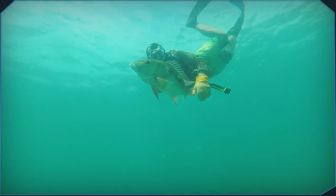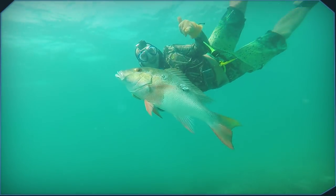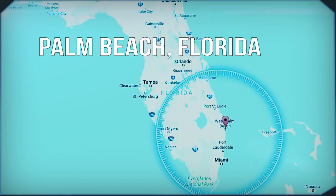Hey guys, my name is David Salem and I'm a born and raised South Florida spear fisherman. Today we're spearfishing off the coast of West Palm Beach.